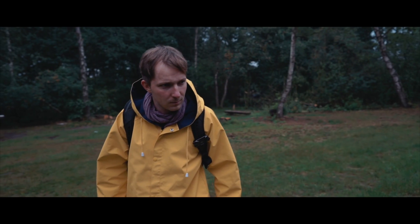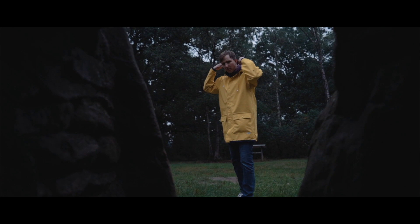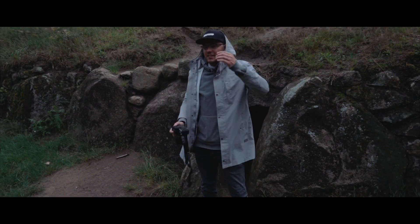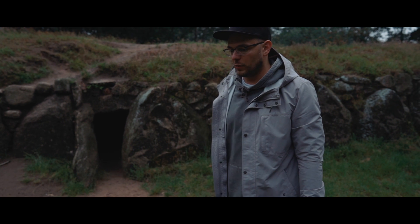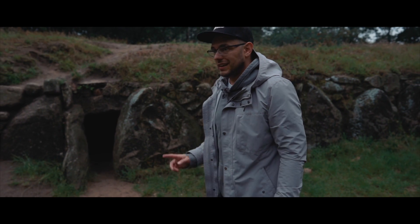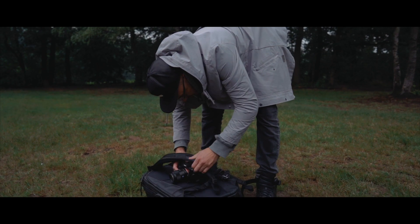Ja, ich werde jetzt hier drinnen mal versuchen, ein schönes Foto zu machen. Jan, positioniere dich schon mal. Guck mal so ein bisschen ängstlicher. Mach mal die Mütze auf. Ich komme wieder raus. So, und jetzt würde ich ganz gerne nochmal einen Trick versuchen. Wir machen jetzt ein Foto von der Höhle alleine und dann nochmal von ihm alleine, damit ich ihn danach schrumpfen kann. Da ich kein Stativ habe, muss ich mir was anderes überlegen. Vielleicht kann ich sogar das Foto von vorhin nehmen.